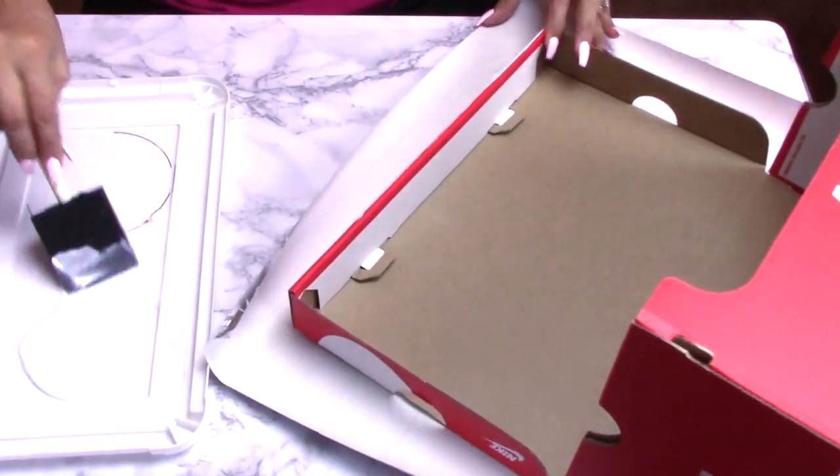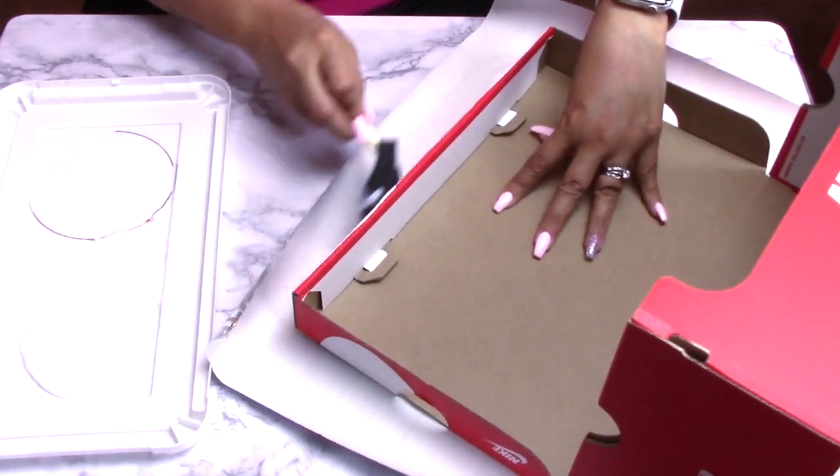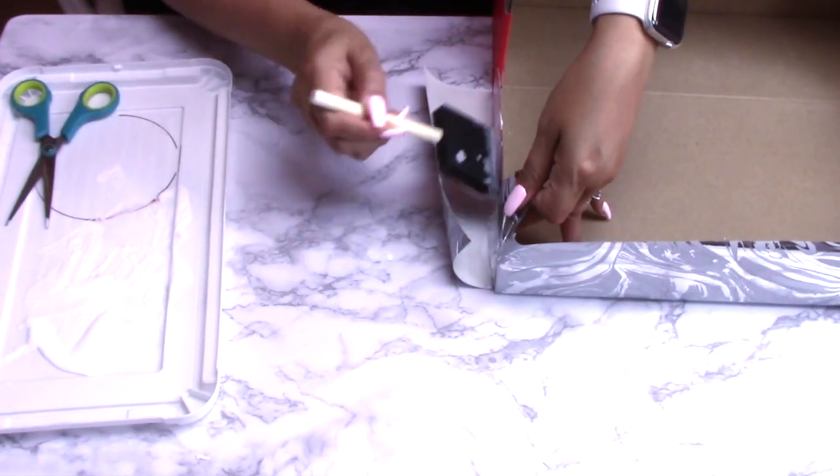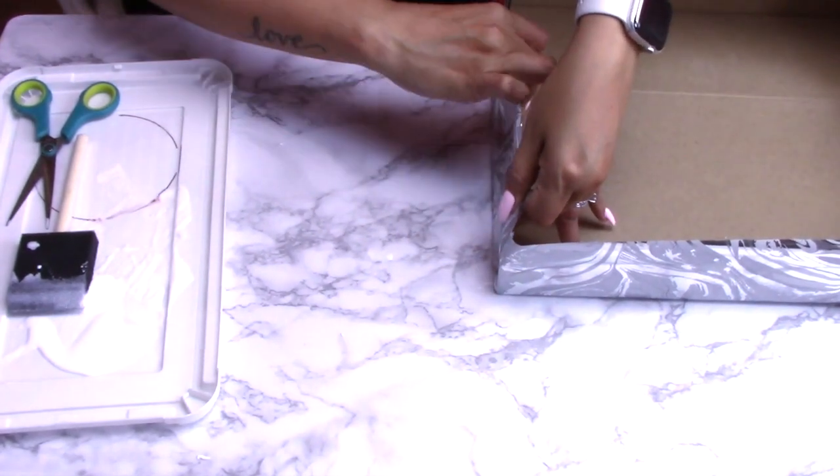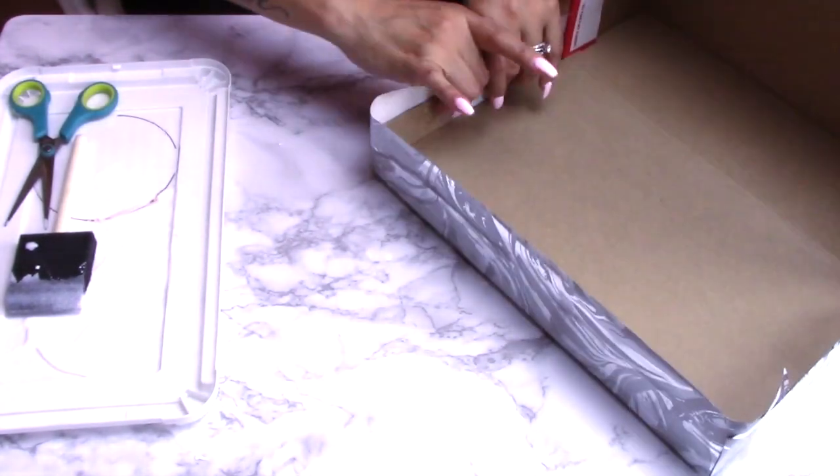It is very very simple. Just go ahead and measure up your box. One thing that I do suggest is that you work in sections to make sure that everything turns out nice and neat.